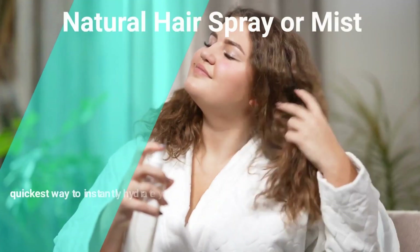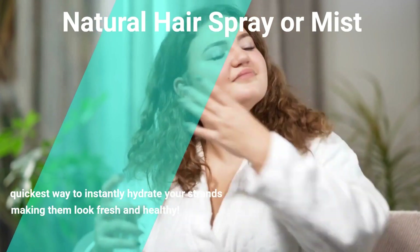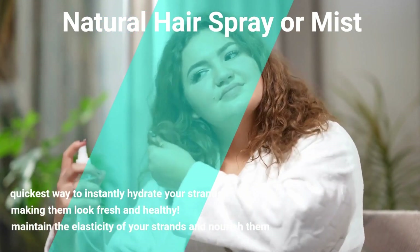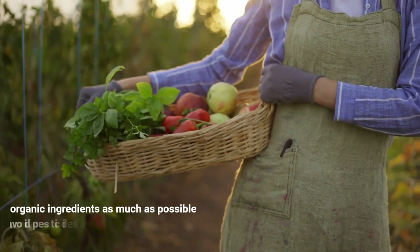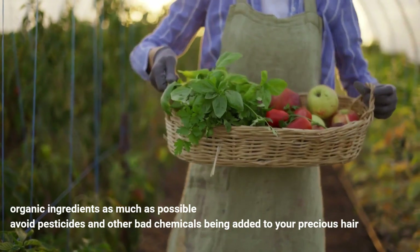Natural hairspray or mist is the quickest way to instantly hydrate your strands, making them look fresh and healthy. It will also maintain the elasticity of your strands and nourish them. We recommend using organic ingredients as much as possible to avoid pesticides and other bad chemicals being added to your precious hair. Let's get into it.